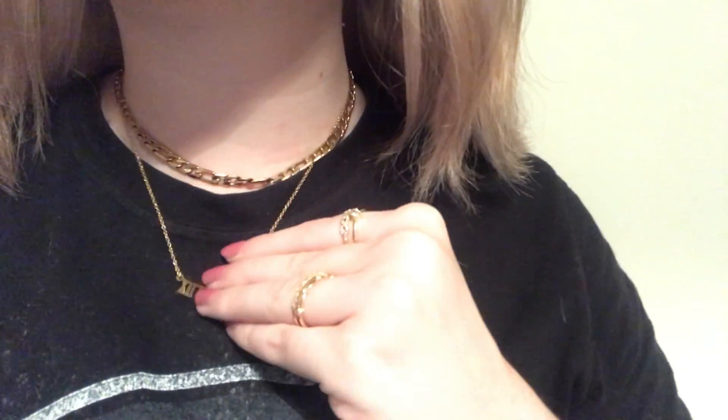This chain necklace I bought recently is a bit more adjustable than the zodiac ones - you can put it to a choker length or have it slightly longer. It's currently on the longer length, sitting around the t-shirt line. It's a really nice length - not too short but you can go shorter if you want. The chain is almost flat and chunky enough to look cute without being too heavy on the neck.